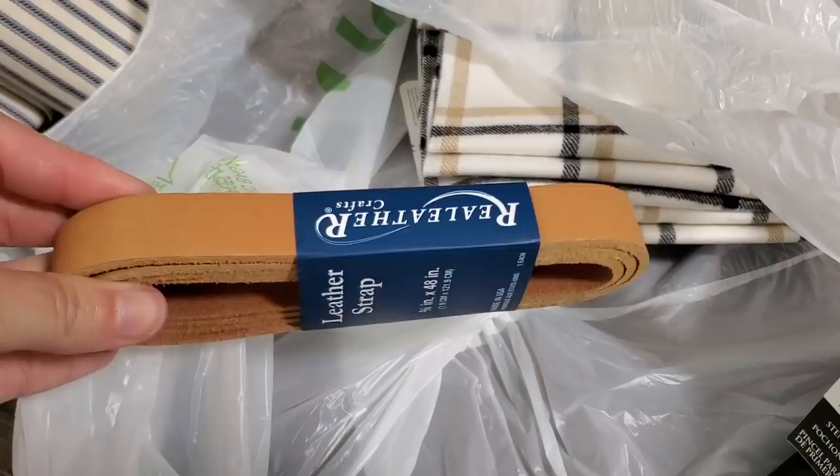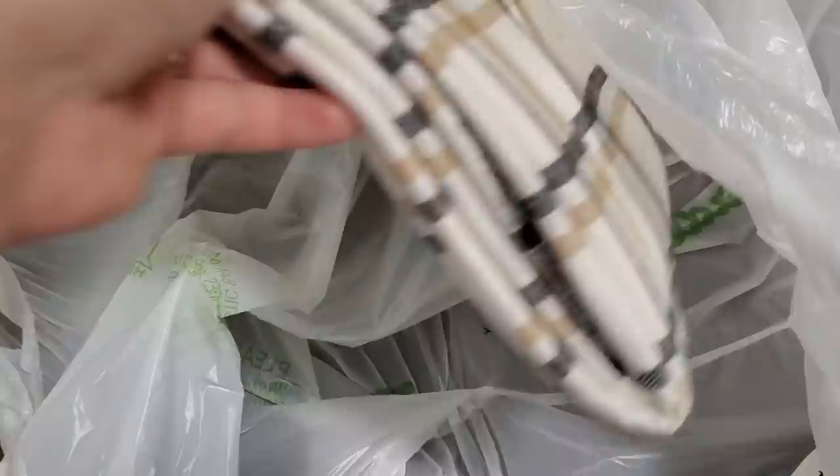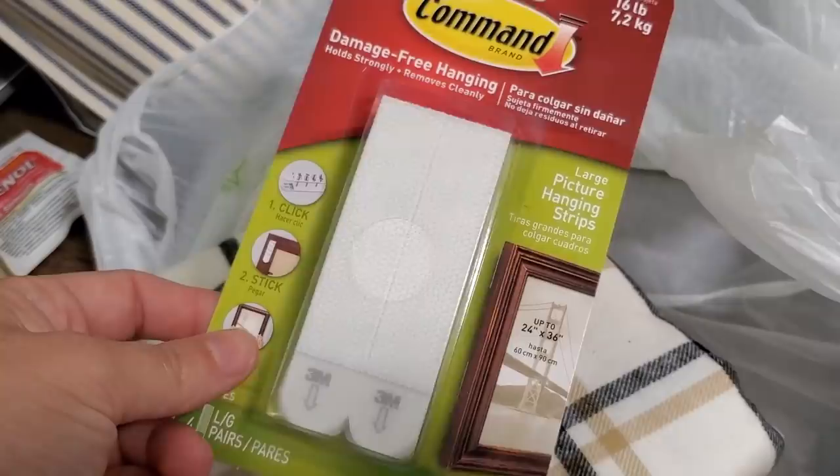I also got some leather strap and I'm going to try my hand at making leather drawer pulls myself to see if that's more cost effective than buying them. I love how they look. I also got some command strips to help with organizing in my craft area, some fabric to use for a chair that's going to go with a desk and chair set, and a stippling paintbrush to use for stencils.